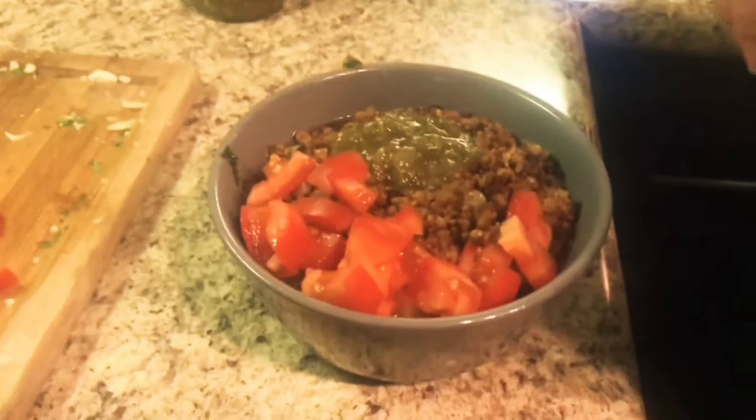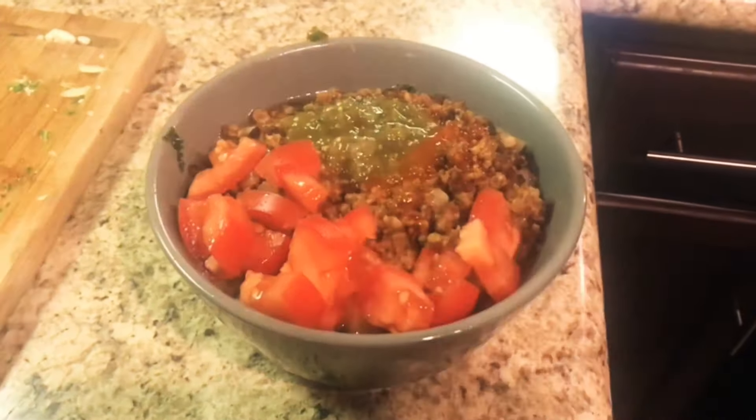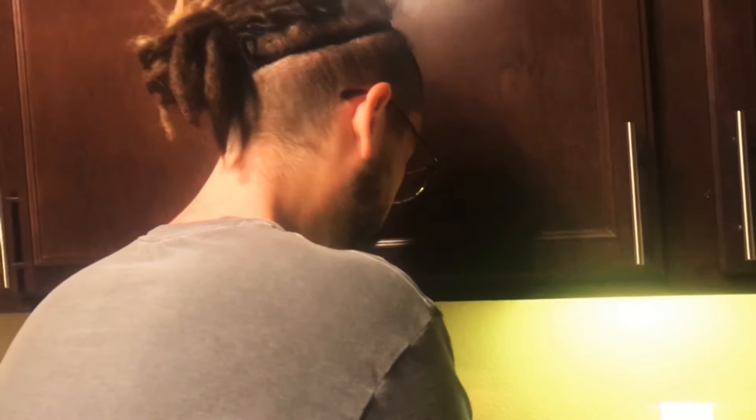Top it off with some hot sauce — we like a lot of flavor, in case you couldn't tell. Hopefully you were tasting as you were going and everything is seasoned well, but if not, go ahead and add a little salt and pepper.